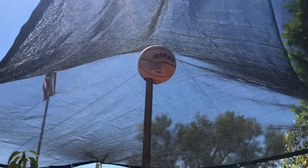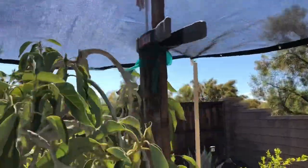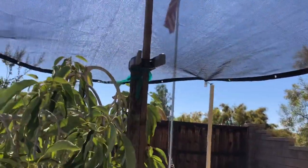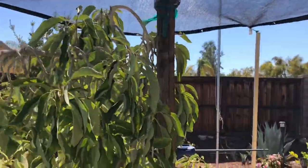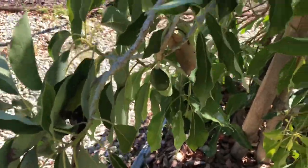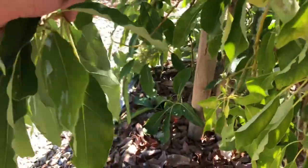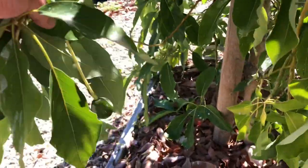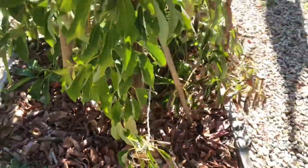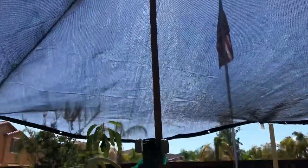I used an old basketball that I had that didn't hold air. Ran another post up the middle temporarily here with just some grips, and now I've got myself a nice — I want to say about a 70% shade cloth here. It'll keep the little avocaditos safe through the heat. You can see we've got a great fruit set on this tree — three of them there — all over the place.